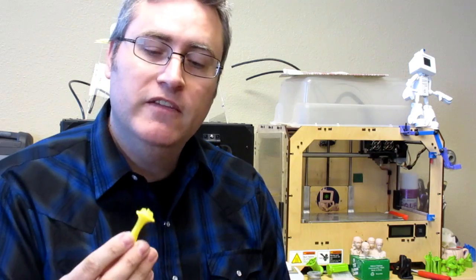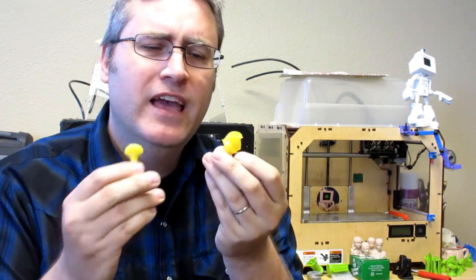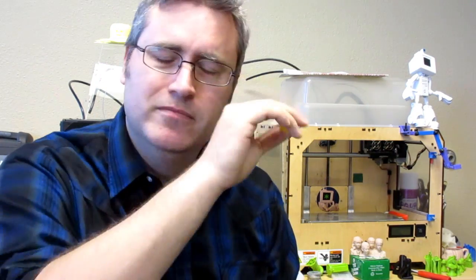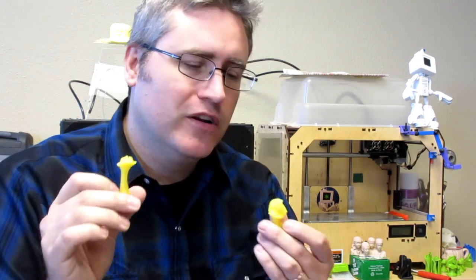I'm going to be printing today the modern chess set from My Mini Factory. This is a chess set that I printed previously, but I printed it in PLA. It's a chess set with a lot of overhangs and I didn't use support when I printed it because I thought PLA could handle the overhangs — and it didn't. It's been sitting on my chess set shelf for a while and it just doesn't look very good. I'd like to replace it with something that looks good. Will PET be that solution? Let's find out.